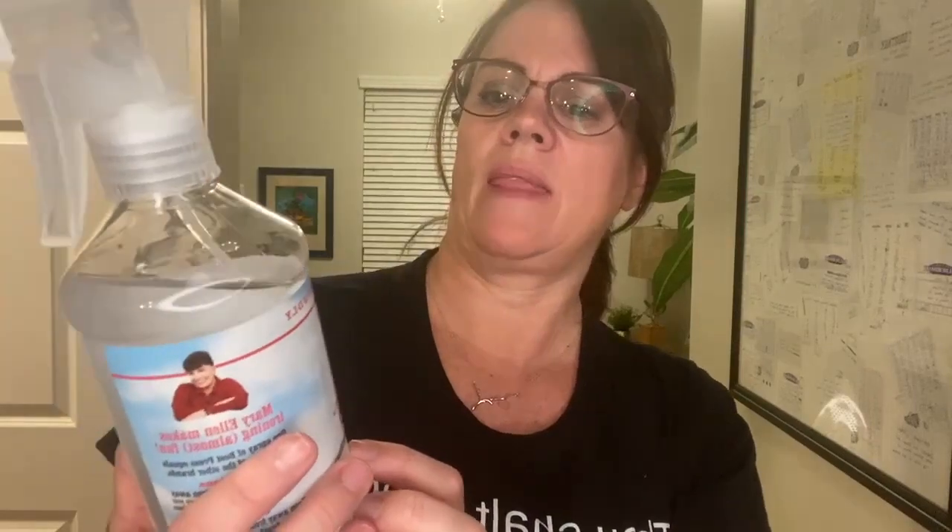This is Mary Ellen's Best Press, a clear starch and sizing alternative. Now, let me tell you, I am a quilter, but I quilt like I color my hair and everything else — not with precision.